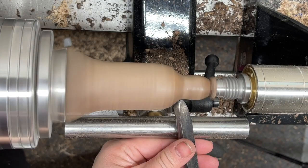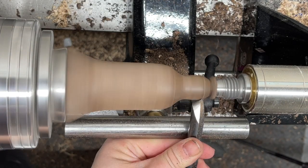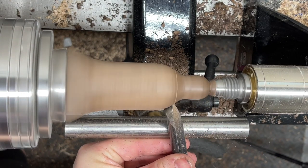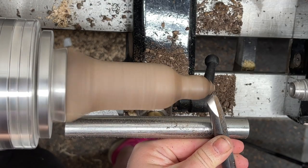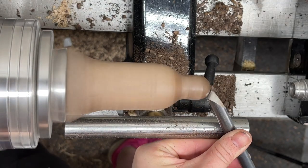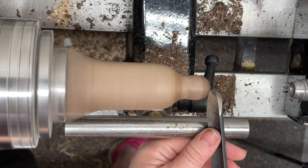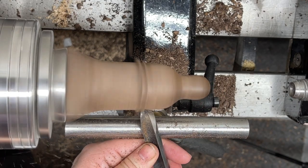I wasn't happy with the shape the way it was originally, so I'm just shaping it down, making sure I'm happy with it. Honestly, whatever shape you want to make this thing — if you just want to make it a big sphere, it'll just be a fat turkey, or if you want to make it a lot taller and more narrow, it'll be a long thin turkey. It's up to you how you want to shape these things.